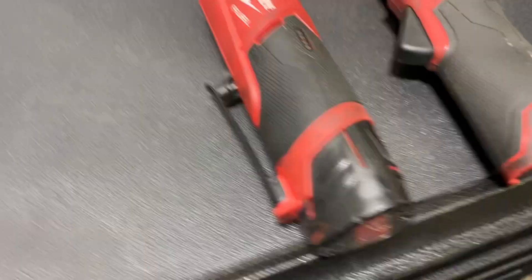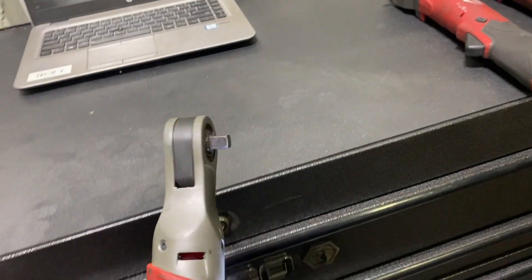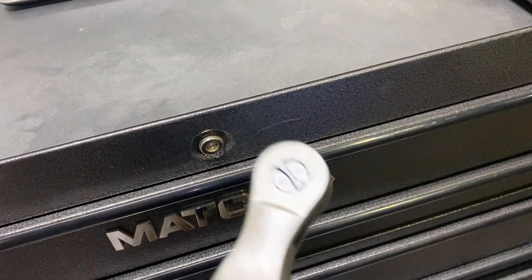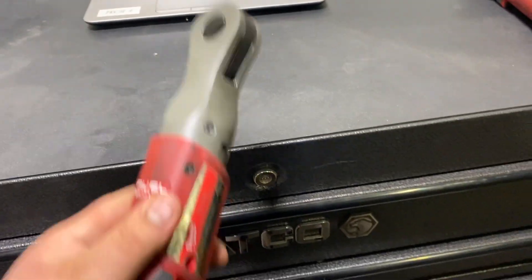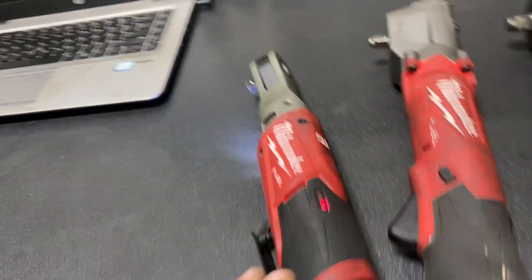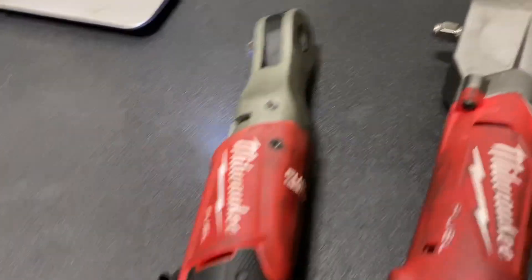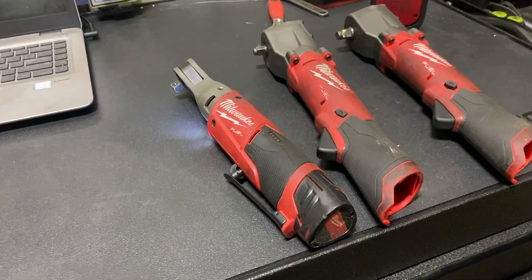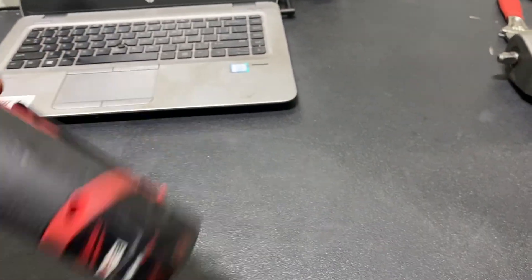So some of the new stuff that I got — just these Milwaukee tools. I did have a Snap-on right-angle electric ratchet, but there's something about the way this one runs — it's a lot smoother than the Snap-on one. I don't see a big difference in using this one and the other one yet, but I do like this Milwaukee since I do have batteries with them anyway.